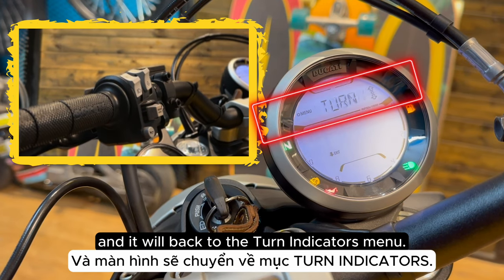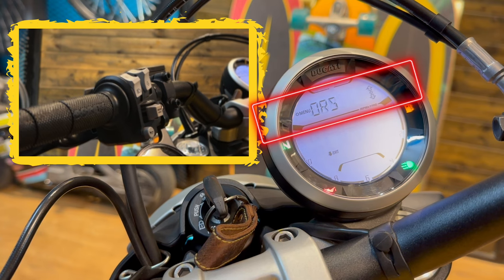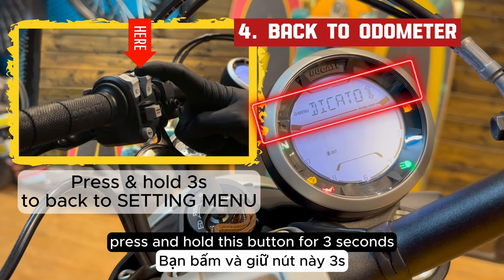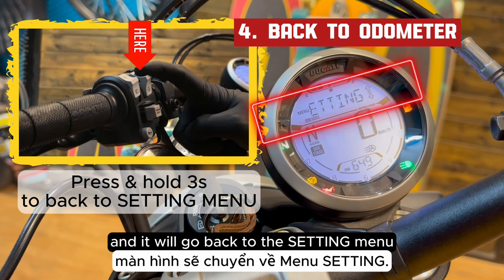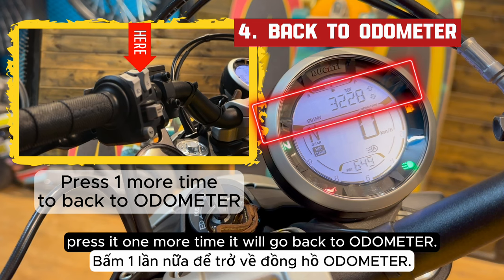It will go back to the turn indicators menu. To turn back, press and hold the button for 3 seconds and it will go back to the general settings menu. Press it one more time to go back to the odometer, and one more time to exit the menu entirely.